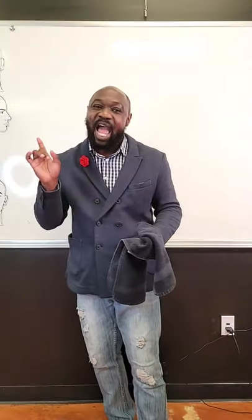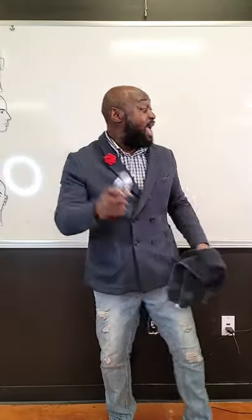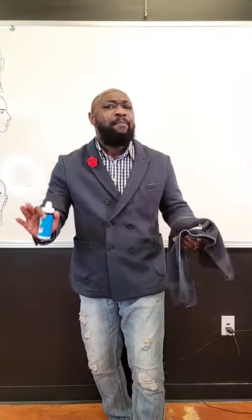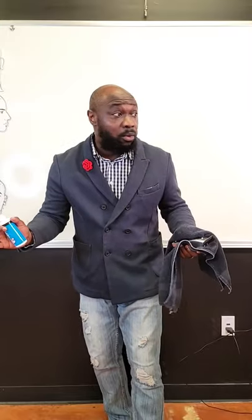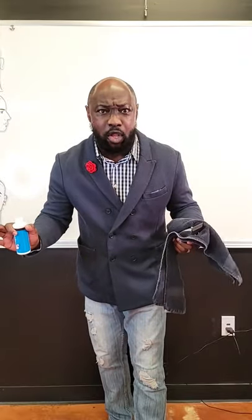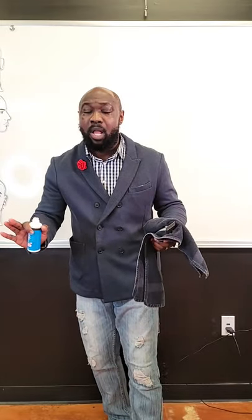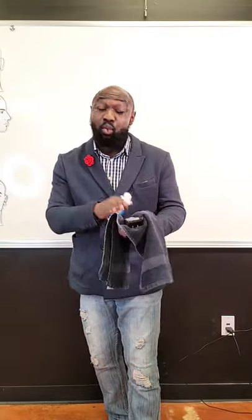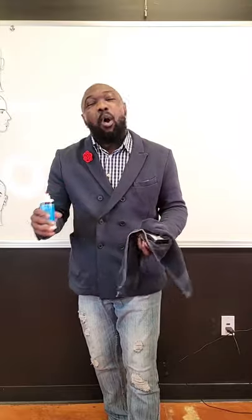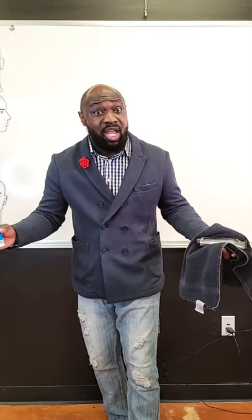Next thing we got to do. By show of hands, has anybody ever driven their car without oil? Don't ever drive your car without oil — it's the same thing that applies to running your clippers without oil. So how often should we oil our tools? I created a little jingle for it. Everybody can sing along: every cut, every client, all the time.